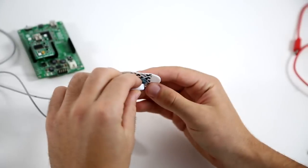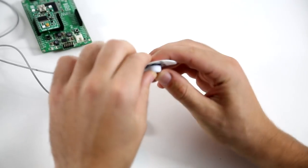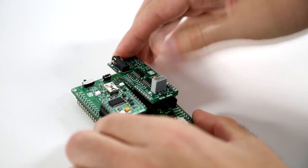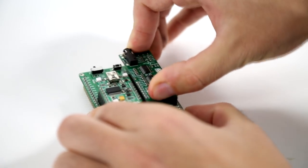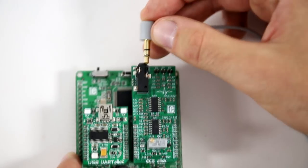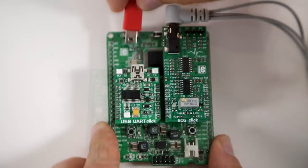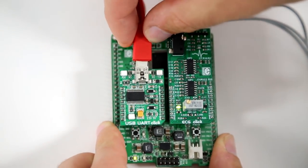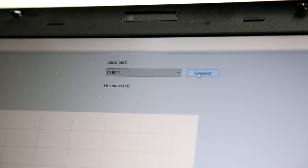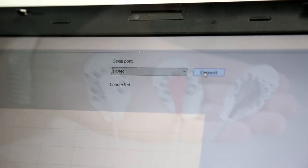First, take the electrodes and connect them to the cable. Then plug the click onto the microbus socket. Take the cable and plug the 3.5mm jack into the appropriate socket. Then connect the USB UART terminal to your PC, launch the microplot application, and connect it.